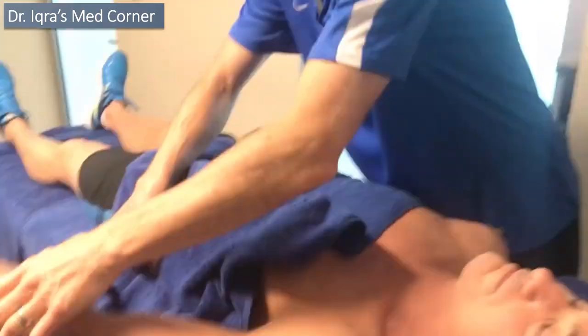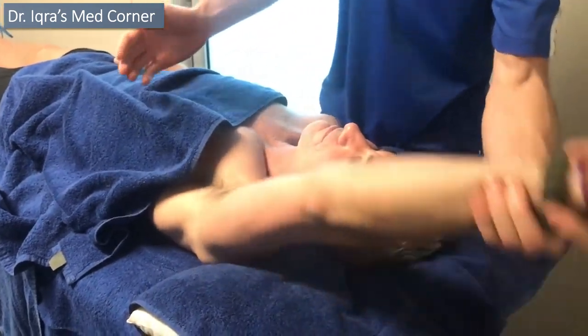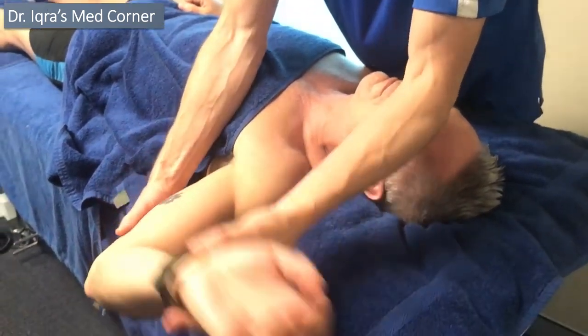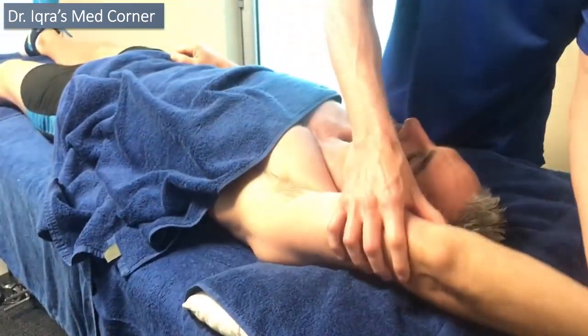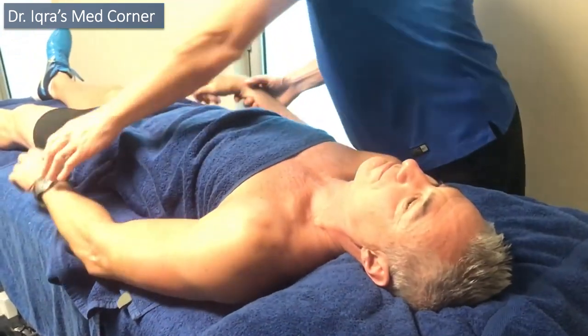If I show you with his left arm, this is the good one — his normal range. He's got really good flexion, lovely external rotation, just past 90 degrees. He's got full flexion, no problems, no jamming — it's great.